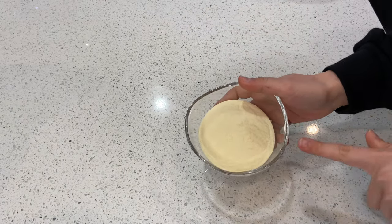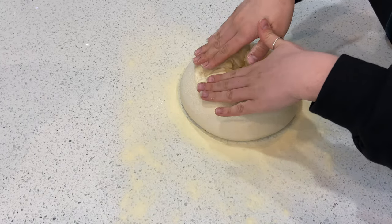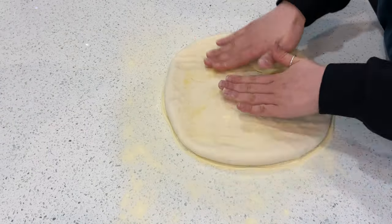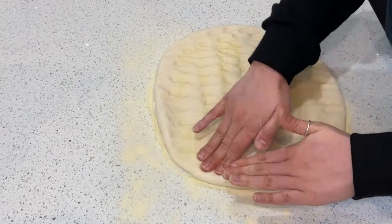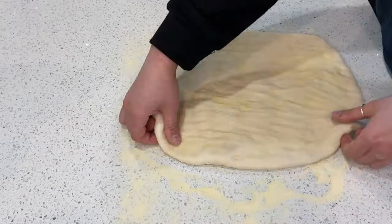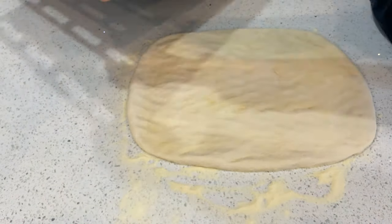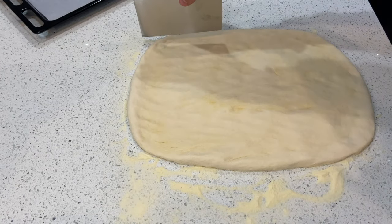Now grab your semolina flour and dust the surface, then dust it again with more semolina flour. Gently flatten the dough with your hand. Once you're done flattening, grab a tray, put a little parchment paper on it, and with the help of a dough cutter cut the dough into long strips.